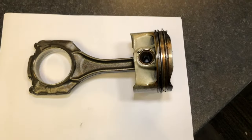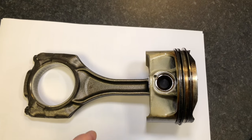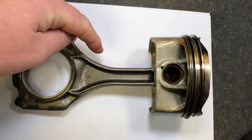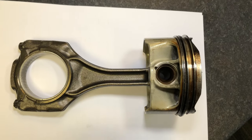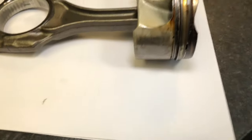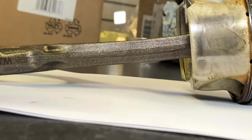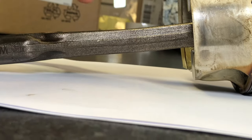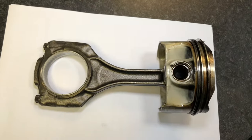Here is exhibit A — the cylinder number one piston and rod. This is definitely bent. We've got a slight bend in this plane; when we look at it this way it's not completely straight. From this angle we've definitely got a bend, probably somewhere about there, going down that way. So rather than going straight it's going down and then back up, and we've got a slight twist in it as well.